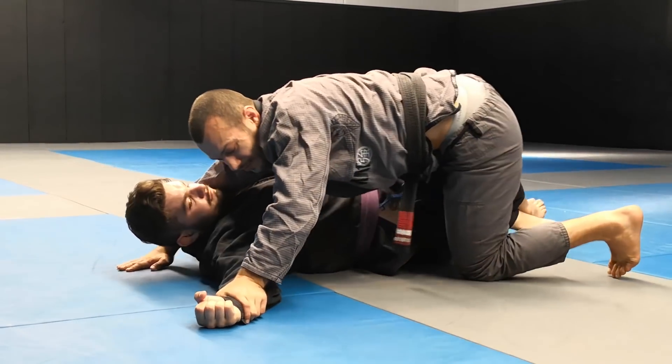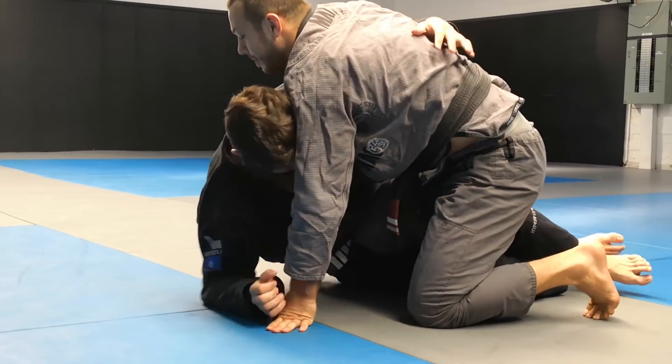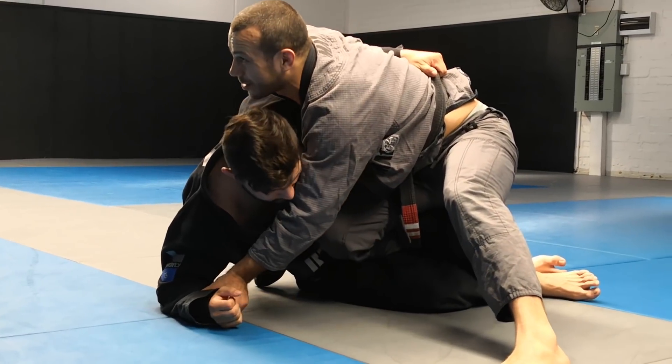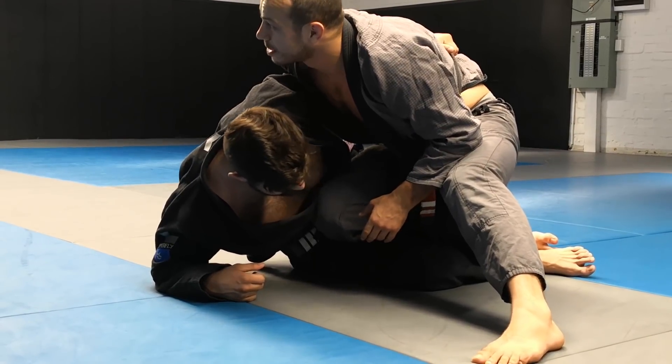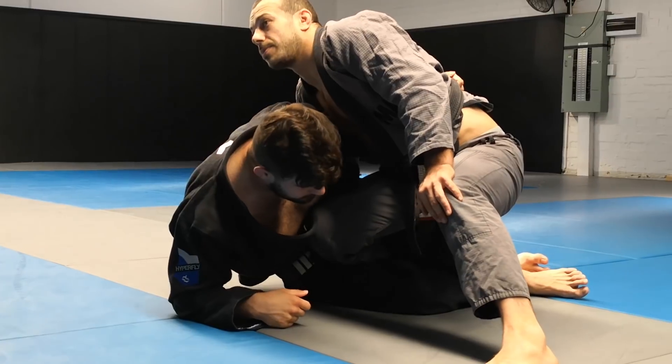We're going to do something slightly different now. Initial setup: Dan gets the underhook, but now he gets up on that arm enough that we're here. I'm not going to be able to grab that arm and stretch it out like before. So we're still going to use this thumb in the armpit grip to keep us low, and this is going to help us get a body lock pass.